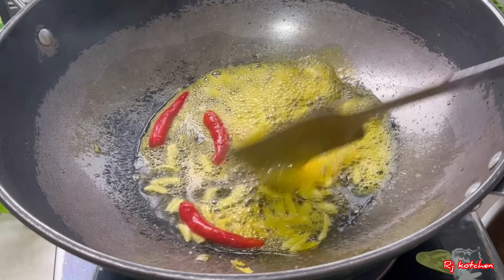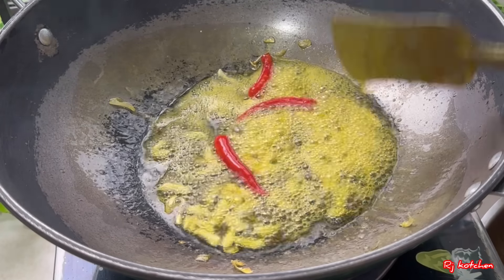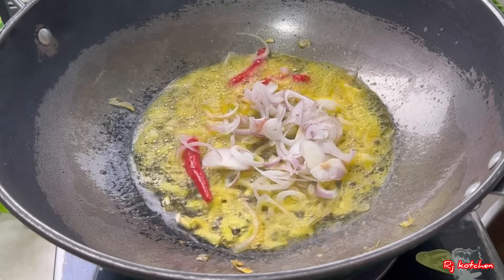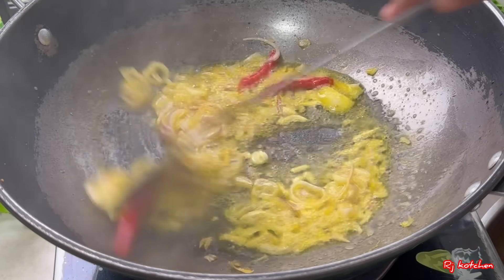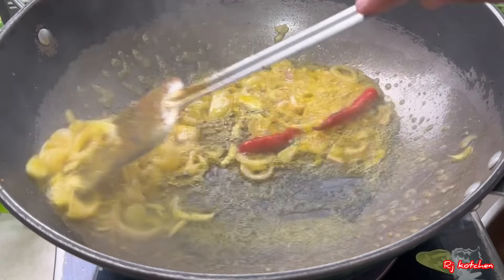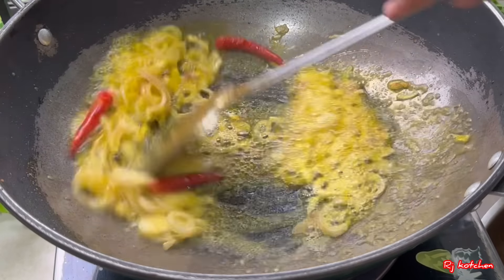We are washing with the green pot. We add the green pot. We are going to add to the white pot.